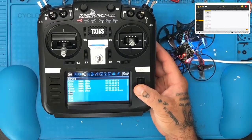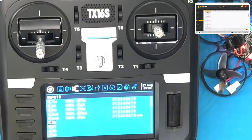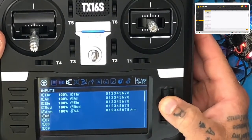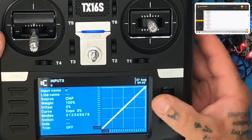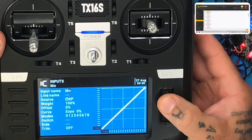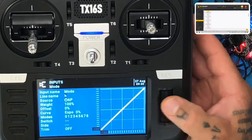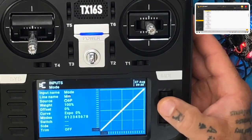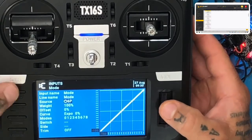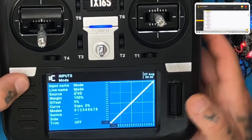Now I need to go set my flight mode. Scroll down to number six, click that — this is going to be my mode. I'm going to type MODE for the input name, then go back to line name and do that as well. Hit return, then go to source and flip my SD switch. Perfect. Hit return, return, return.